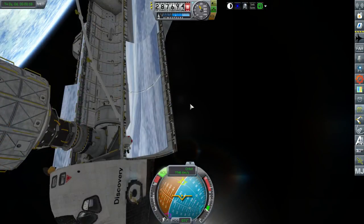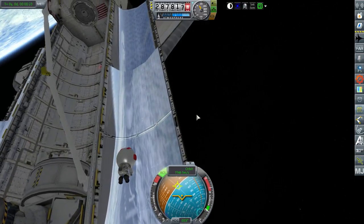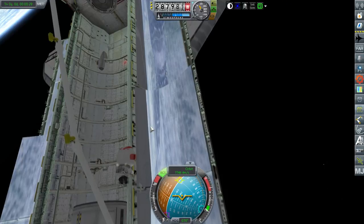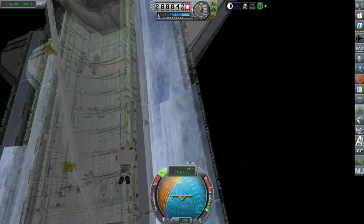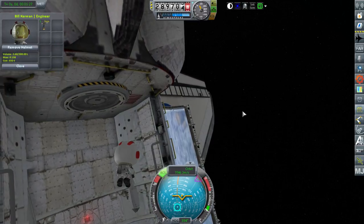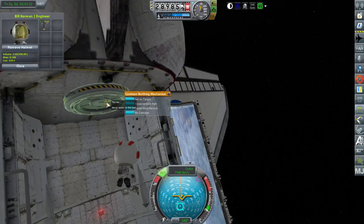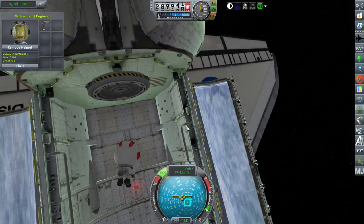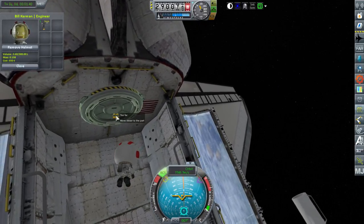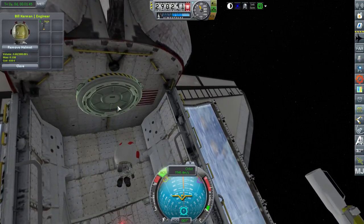You might wonder why we decided to take the entire assembly — the PMA3, the tug, and the Z1 truss — out together instead of taking the Z1 truss out first, placing that, and then maybe placing the PMA3 and just leaving the tug off to the side. The reason was because we had tried to put the tiny little docking port for the Z1 truss onto the station and it wouldn't go where it needed to be. We tried to use KIS — Kerbal Inventory System — and do all the things with a Kerbal with a drill, but it didn't work.